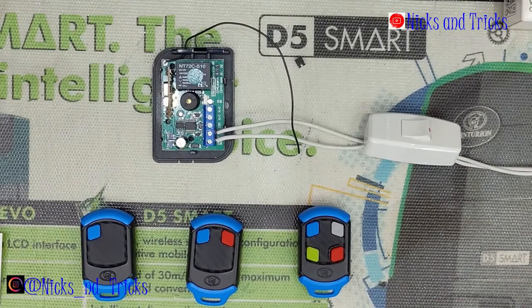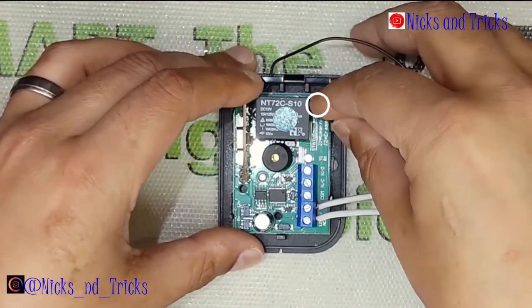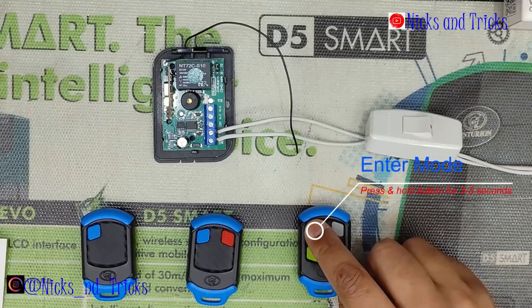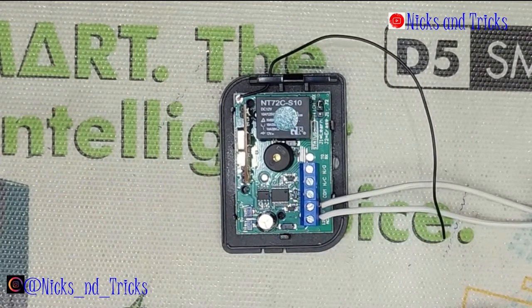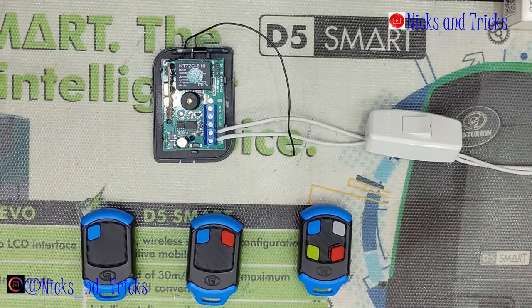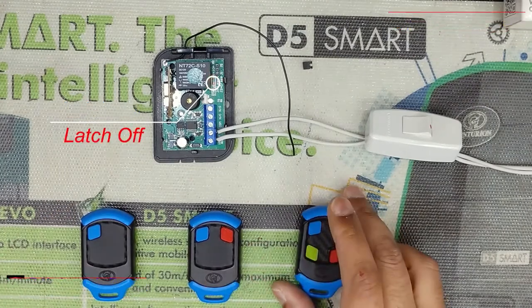If you want to change the receiver from pulse to latch mode, power down the receiver and place a jumper on the middle pin in J2. You will need a master remote for this. Power on the device and press and hold the master remote for 3 seconds or more. You will see the LED flashing in pulses: 1 pulse, 2 pulses, 3 pulses, and 4 pulses. The latch function is on 2 pulses — wait for it to pulse twice and remove the jumper. The receiver confirms: one press latch on, one press latch off.